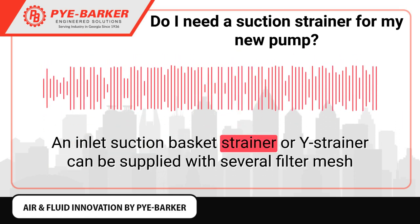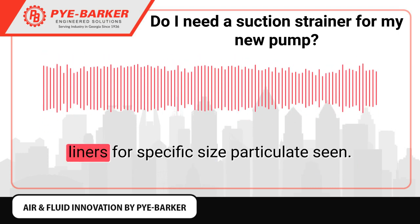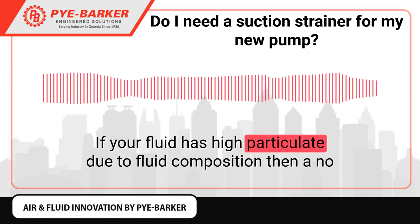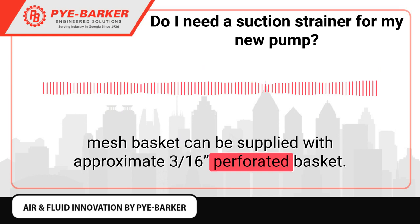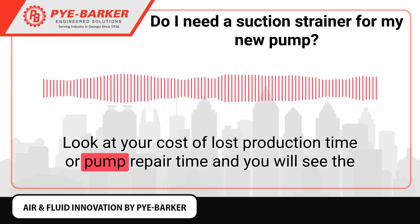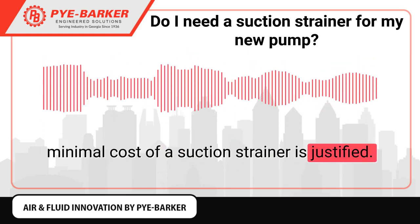A suction strainer is a relatively inexpensive item compared to the cost of a new or repaired pump and should be considered an insurance investment. An inlet suction basket strainer or Y-strainer can be supplied with several filter mesh liners for a specific particulate size. If your fluid has high particulate due to fluid composition, a no-mesh basket can be supplied with an approximate 3/16th perforated basket. Consider your cost of lost production time or pump repair time, and you will see the minimal cost of a suction strainer is justified.